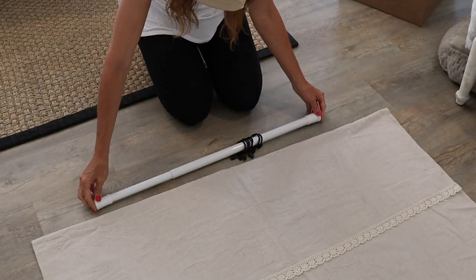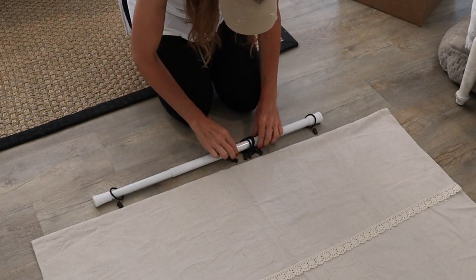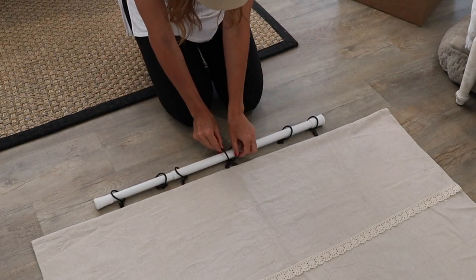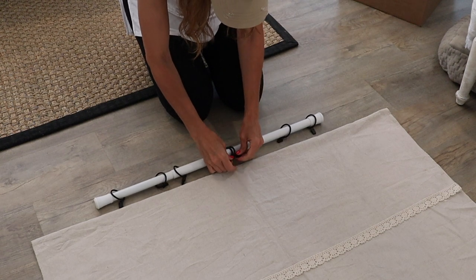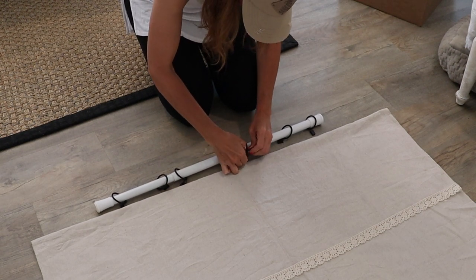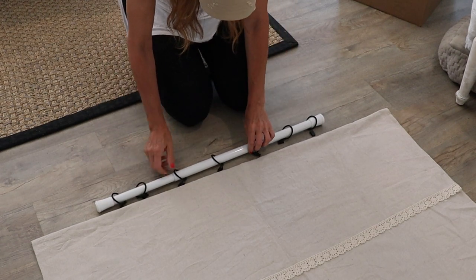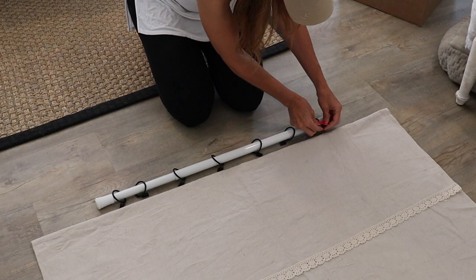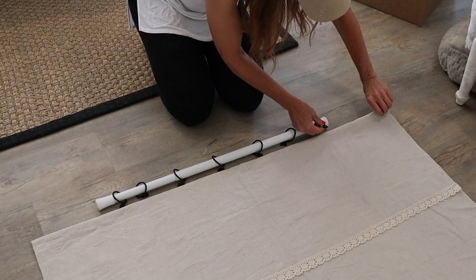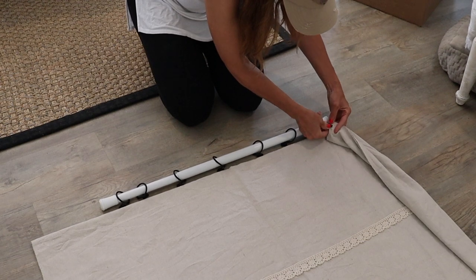Now that I have the lace on there ready to go, I am going to spread out my tension rod with the rings. I just used curtain rings that have the clips on the ends and I'm just evenly spacing them out. I like to start on the ends when I'm hanging curtains like this, so I'll do one side and then I'll go to the other and then I'll find the middle.